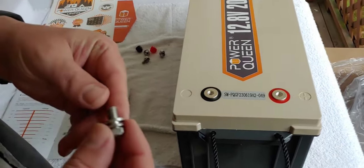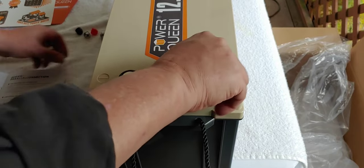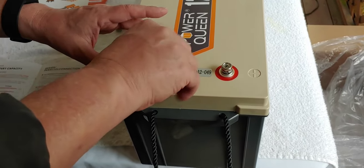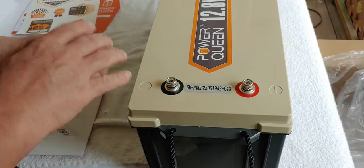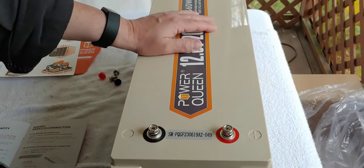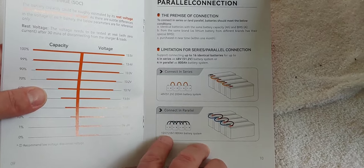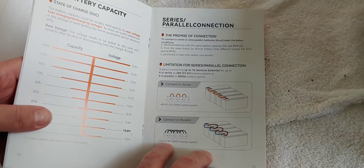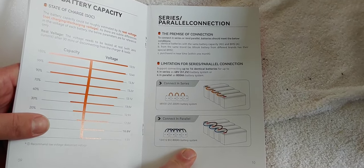Now that it's out, the bolts came with it — we'll go ahead and put those in. It came with some extra ones, extra set, plus the caps. When I take this over to the system, I'm going to set it up as the manual says. It's going to be connected in parallel. I now have four of these 12.8 volt 200 amp hour batteries that turn into 400 amp hours when connected in parallel.